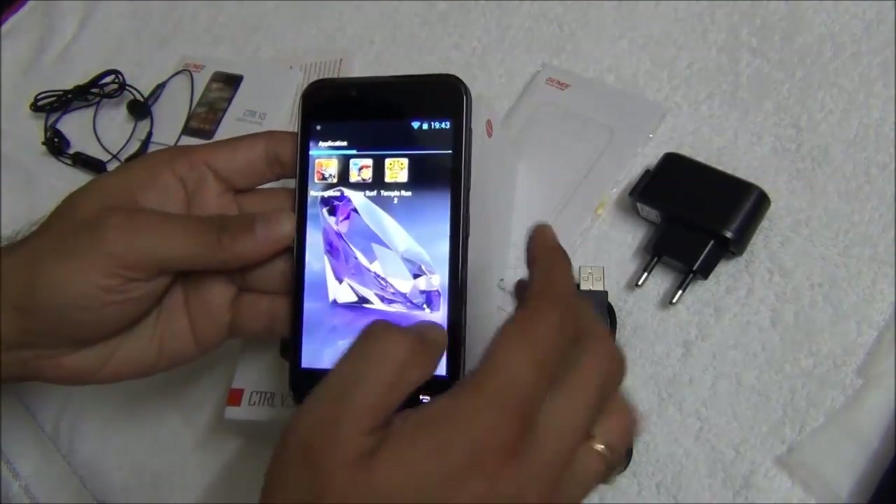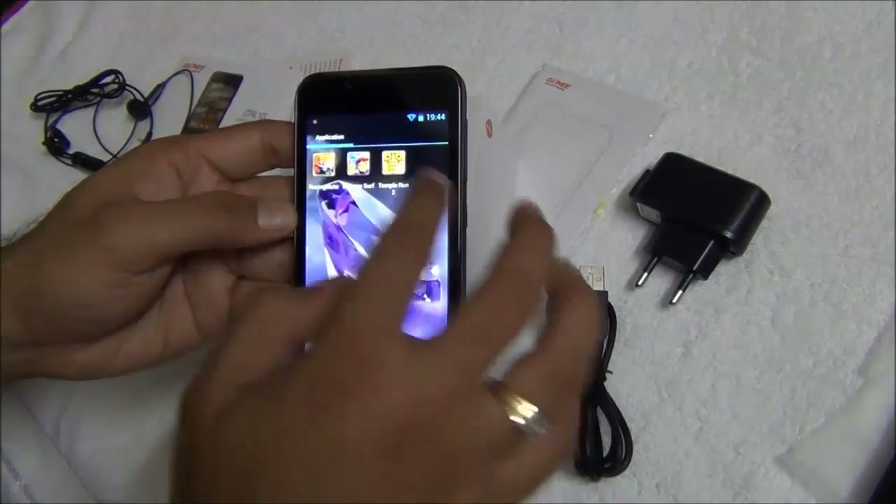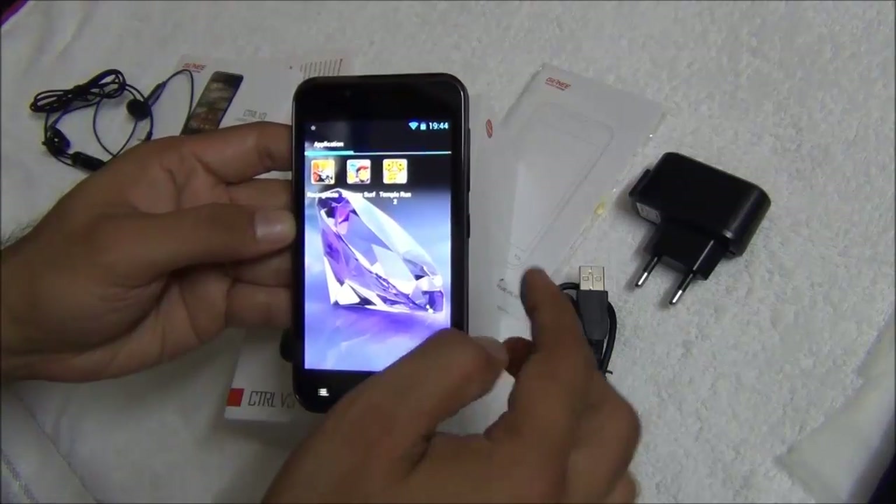I'll quickly run a few more games to show you the gameplay demo on this phone. Let us play Subway Surfer followed by Racing Moto.